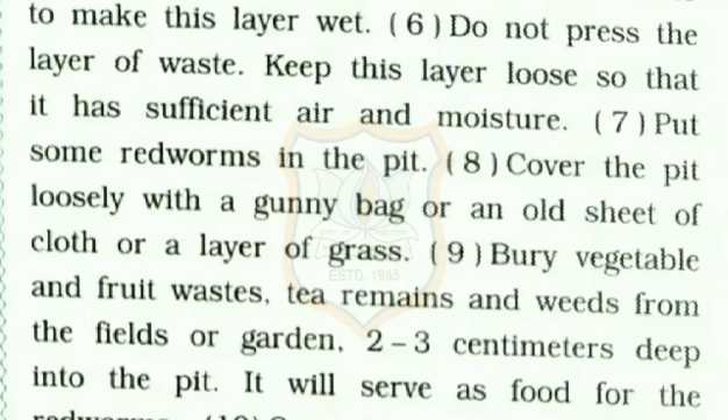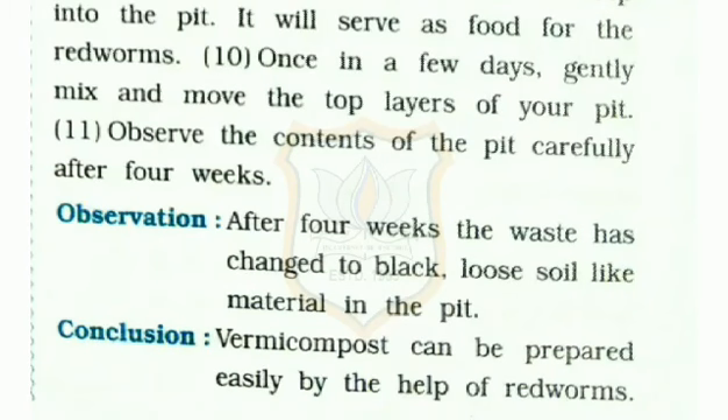Cover the pit loosely with a gunny bag or an old sheet of cloth or a layer of grass. Bury vegetable and fruit waste, tea remains, and weeds from the fields or garden 2 to 3 cm deep into the pit.